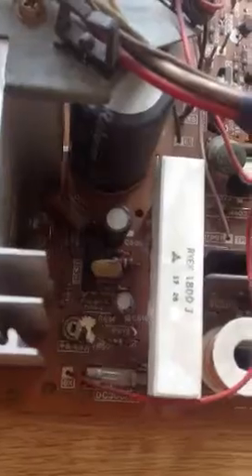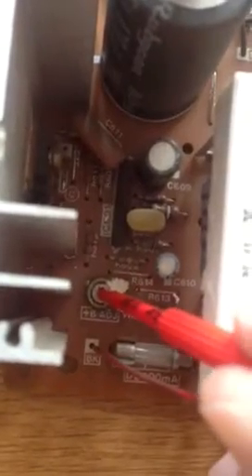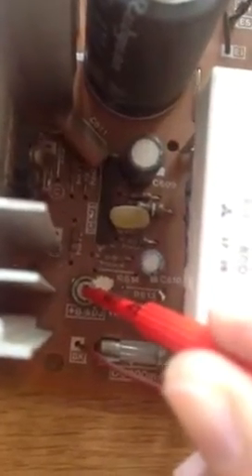It comes with all this film on top of it, and you have to scrape some of that off before you can actually adjust it. But once you do and get the screwdriver in there, you can indeed rotate this if your voltage is a little bit wonky.